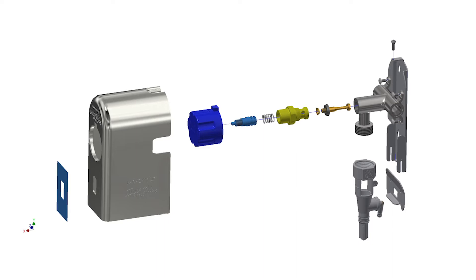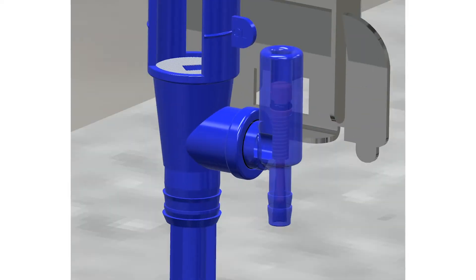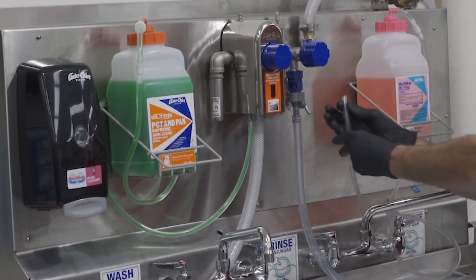A single needle valve can accommodate a wide range of products, conditions, and dilution rates. The design allows the technician to quickly adjust the dilution rates by simply turning a needle valve. This design eliminates the need to remove chemical supply lines to adjust dosages, and it eliminates the need to maintain a stock of various metering tips.